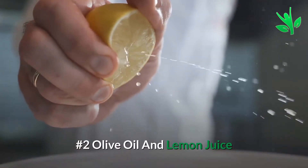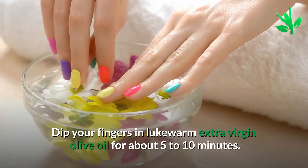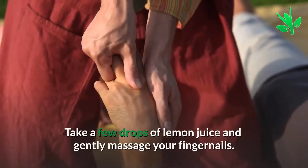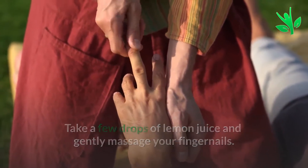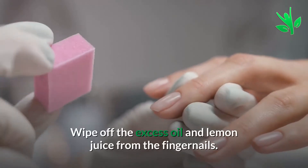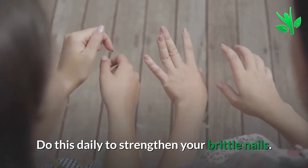Number 2: Olive Oil and Lemon Juice. Dip your fingers in lukewarm extra virgin olive oil for about 5 to 10 minutes. Take a few drops of lemon juice and gently massage your fingernails. Wipe off the excess oil and lemon juice from the fingernails. Do this daily to strengthen your brittle nails.